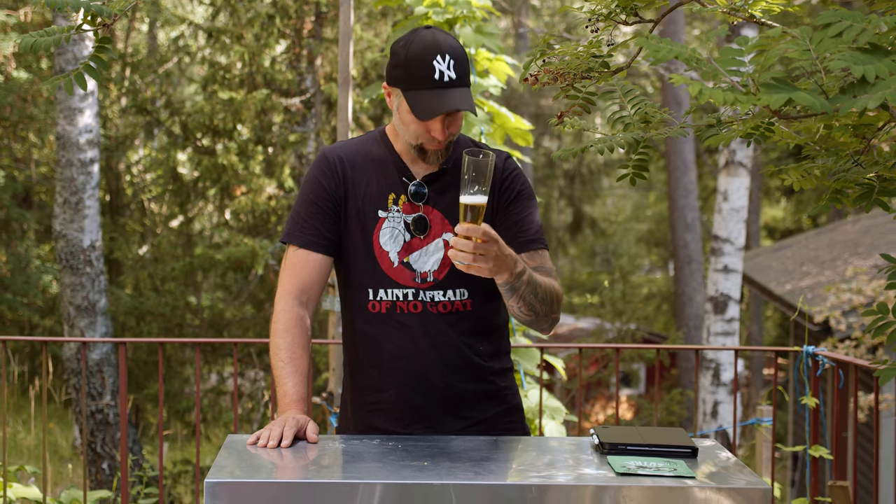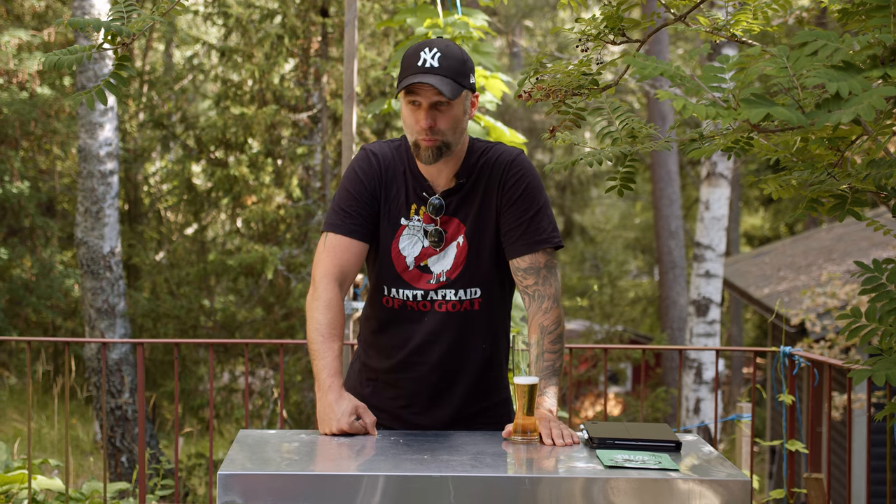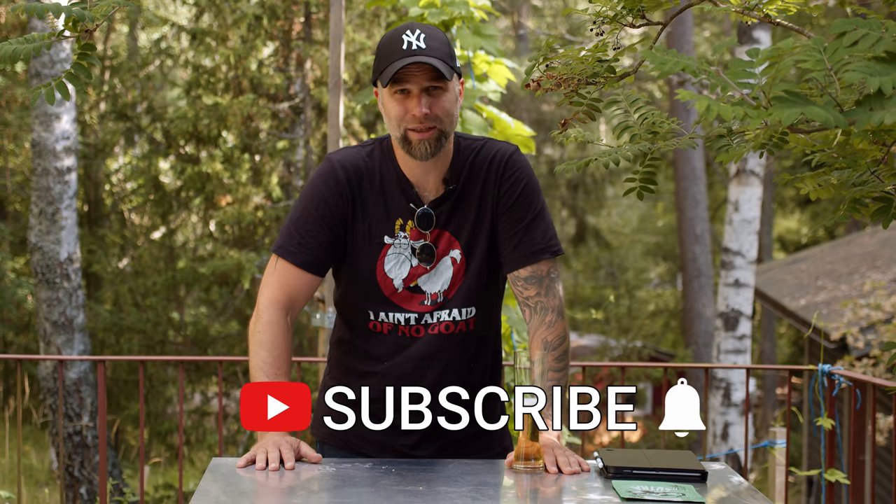I have a second video coming — brewed another lager with the same yeast on that yeast cake. We'll see if we make a grain-to-glass video of that also. If you found this video helpful, consider supporting me on Patreon, channel membership, or just buy me a beer — all links down below. If you haven't already, consider becoming a subscriber and hit that little bell for notifications. Like, share, and all of that. Thank you so much for watching. Dr. Hans out — see you in the next one.